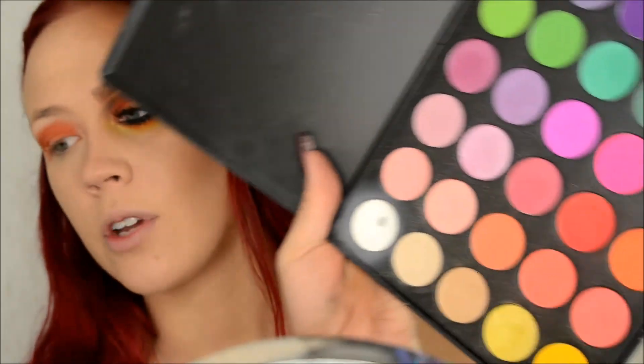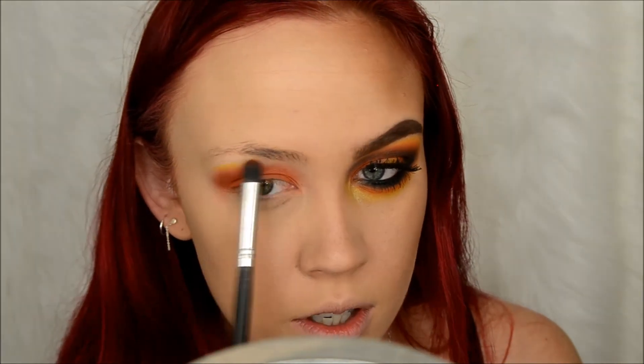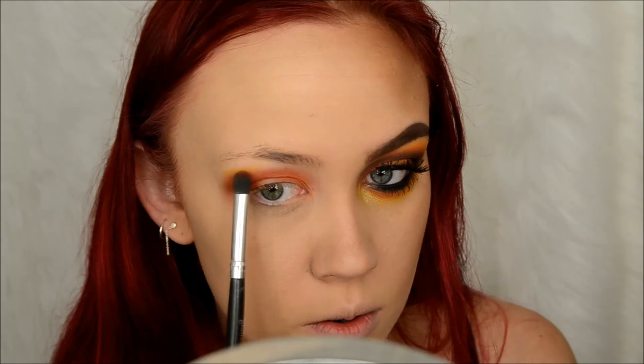All right, so then next on my Glam and Beauty pencil brush I'm going back into the Morphe 35B palette and taking this yellow color, and I'm just going to run that kind of along the edges of the orange and blend it outward a little bit.